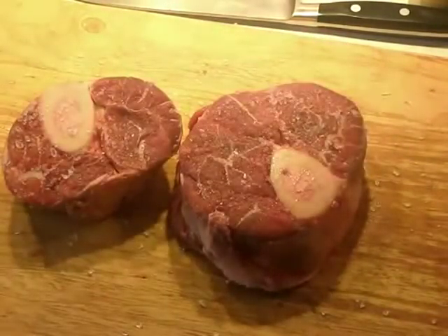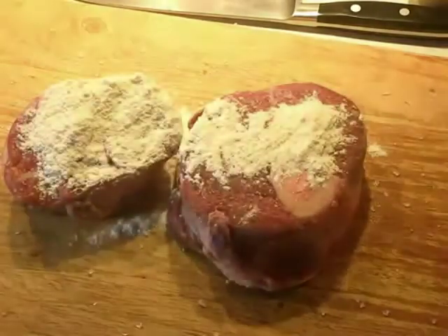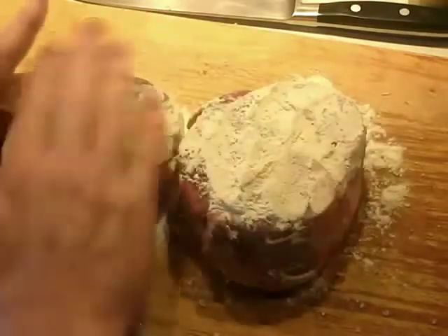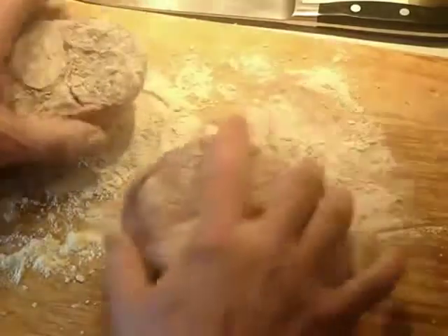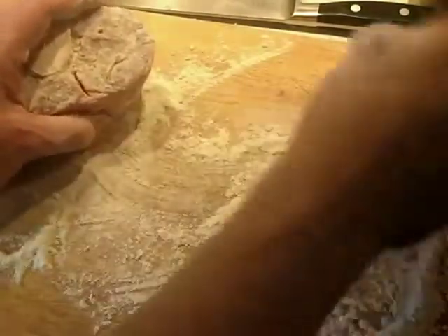Now we're going to add flour. We're not adding any black pepper because of the amount of browning time this meat is going to have — the black pepper would actually burn, and that wouldn't be good. You'll see we're using much more flour than we would with chicken, because of the amount of braising time. It will absorb it. It's not like putting this much flour on chicken where you'd get gummy results. With beef braised for a very long time, you can get away with it and just get a thicker sauce at the end.